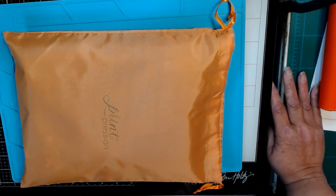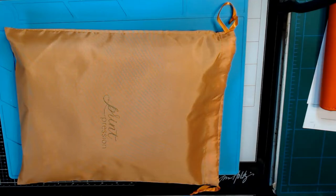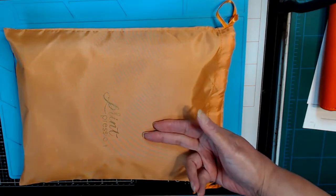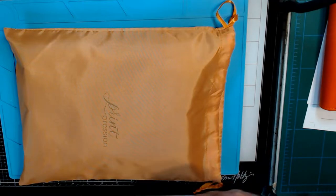I kept Googling orange planners and nothing was coming up. Then about two weeks ago, right before Thanksgiving, Print Pressions had their Black Friday sale. I like their binders and they're not expensive — it's a nice price point. So I went and I found a maple, which is what this is. Not orange, but it's close enough — it's in that warm family that orange is in, like pumpkin spice. So it should be okay.